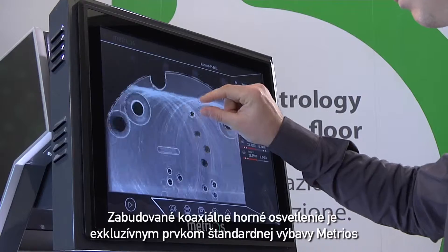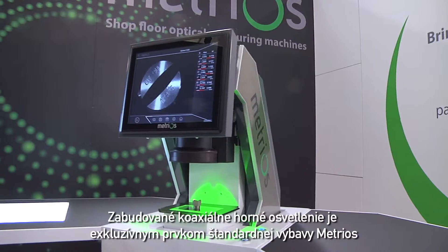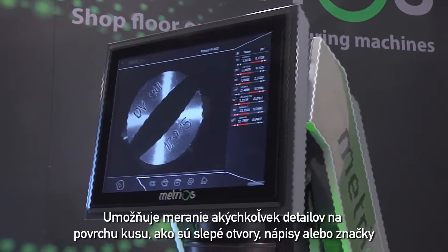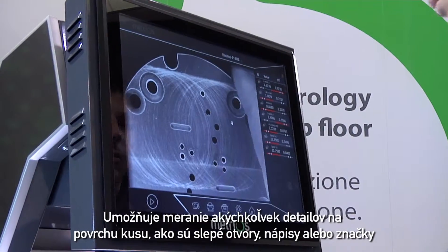The built-in coaxial episcopic illuminator is an exclusive standard Metrios feature. It measures any details present on the surface of the part, including blind holes, writings or markings.